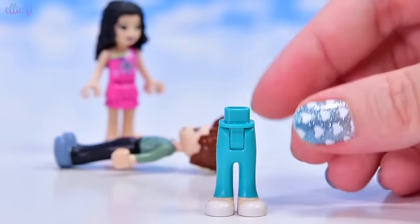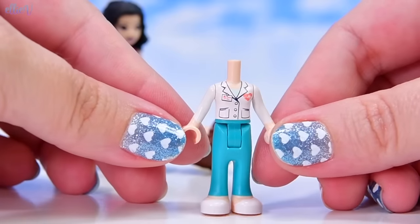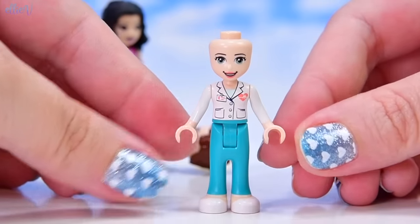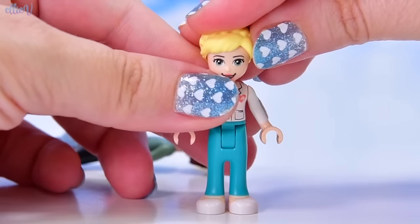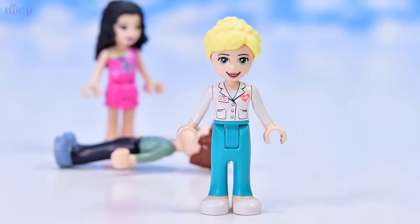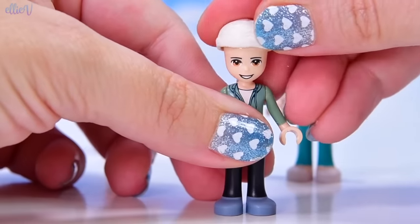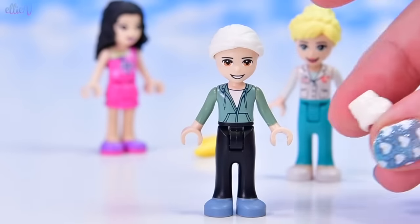Ethan, we're going to have to build you a doctor. Lucky we had one handy in this bag. This is Dr. Maria. She's got teal pants and a little coral heart emblem on her shirt. She's got little dots on either corner of her mouth, so it's like she's got little dimples. Dimples are very cute, which makes them very dangerous. Dr. Maria, more than just being cute, has done many many years of medical training. So she is going to be able to treat Ethan with a bandage, which comes in here.